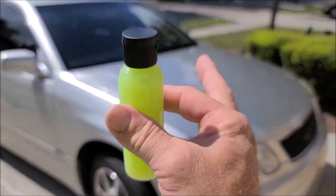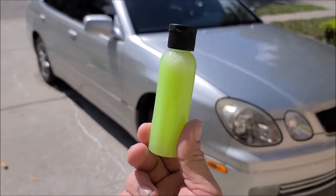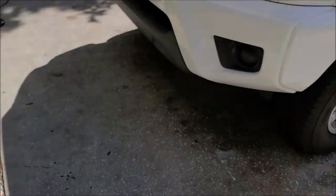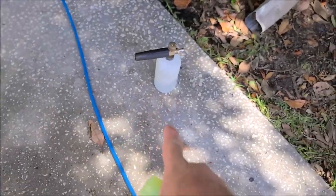I put two ounces — this right here in my hand is two ounces of this stuff — I put two ounces in a 32-ounce reservoir, a foam cannon reservoir, and then filled it up with water.